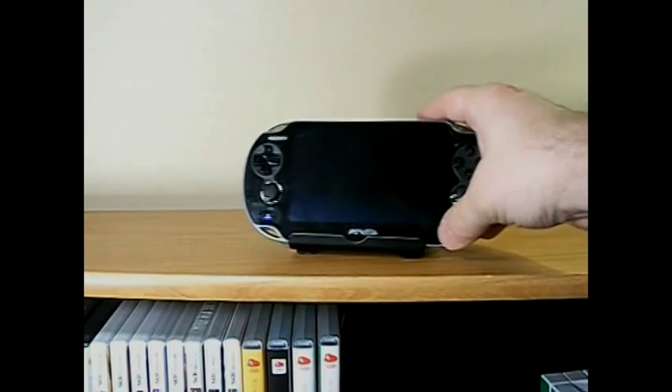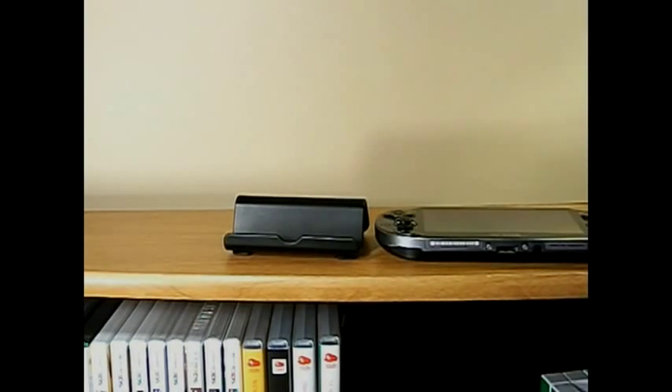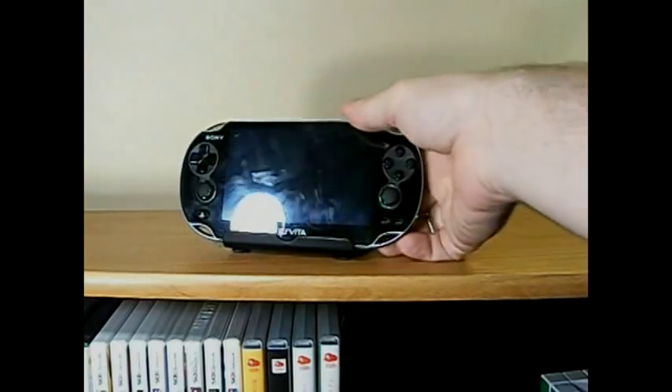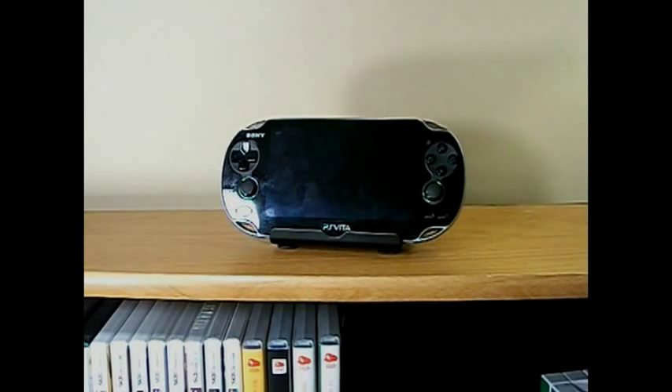This is my PS Vita and it sits right in there. If I wanted to have this on a shelf as a display item, I would much rather have it standing up like that than just laying flat on the shelf. I've seen some game room videos with guys who have special edition PSPs or special edition Nintendo DSs, and I think that makes a much more attractive display for that item.